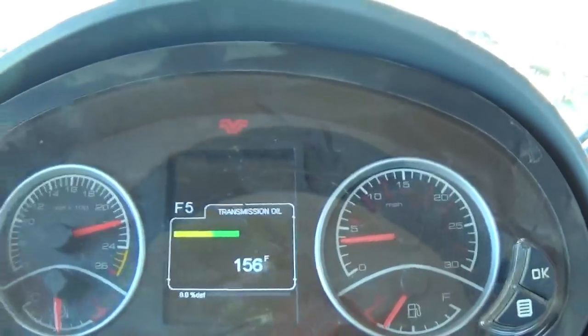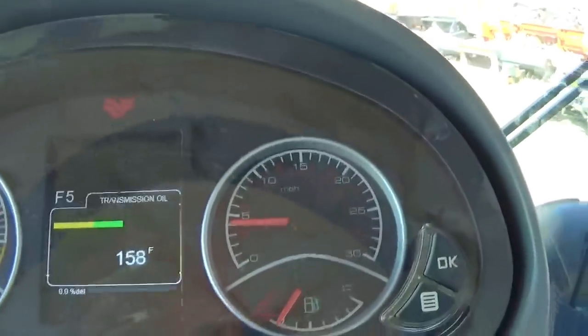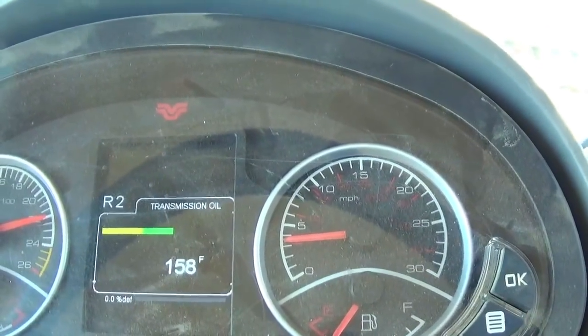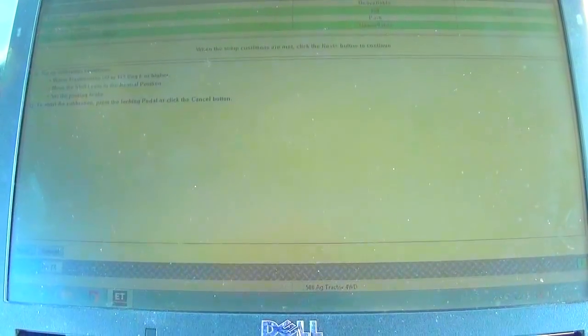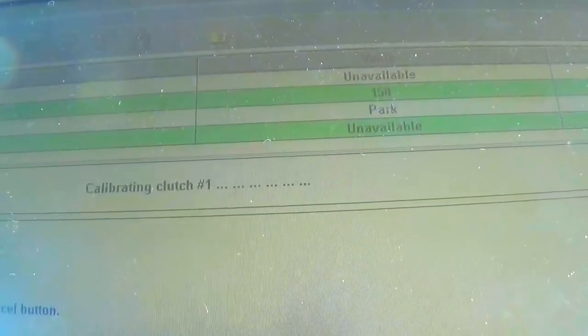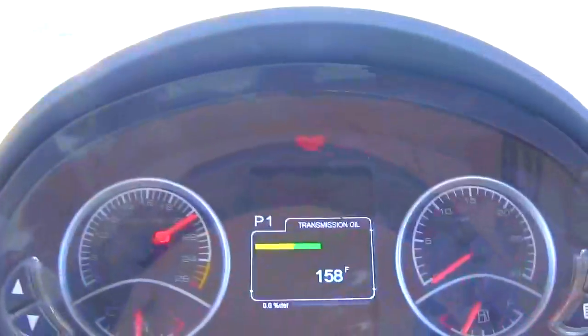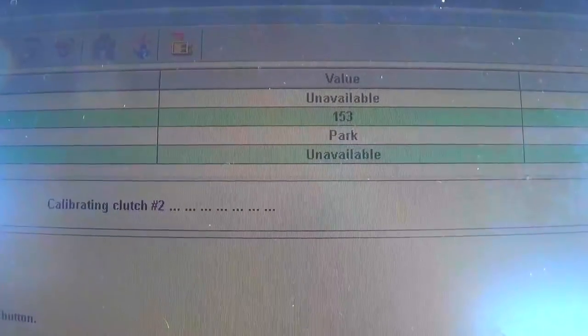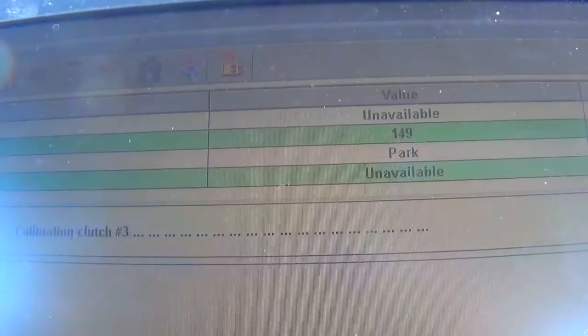Here we are at 156 degrees, my computer is on, and I'm in the calibration screen. You have to stop the tractor, have it at full throttle, and the park brake as tight as you can get it. I hit the start button and calibration has started. You can see the oil is at 158 degrees and we are now calibrating clutch one. It takes about a minute and a half per clutch and there are nine clutches in the transmission. You'll hear what sounds like purging air out of the clutches, then it jumps to the next clutch. Now we're at clutch three and the oil has already cooled down about nine degrees.